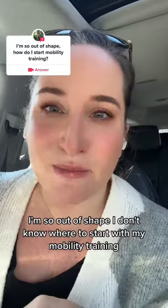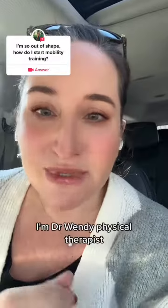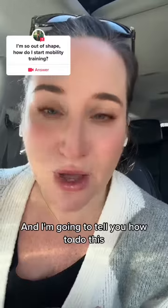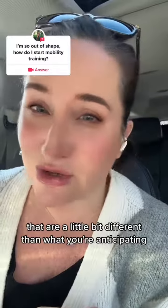I get this question a lot: I'm so out of shape, I don't know where to start with my mobility training. I get this from women. I'm Dr. Wendy, physical therapist, and I have taken care of women for 20 years. I'm going to tell you how to do this, and I'm going to be real honest. There are a couple of steps that are a little bit different than what you're anticipating.